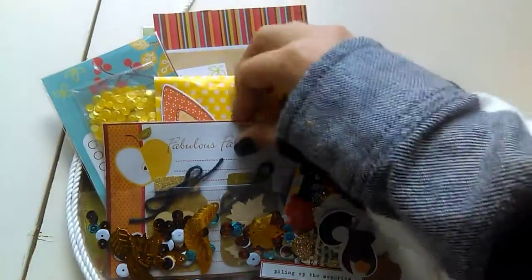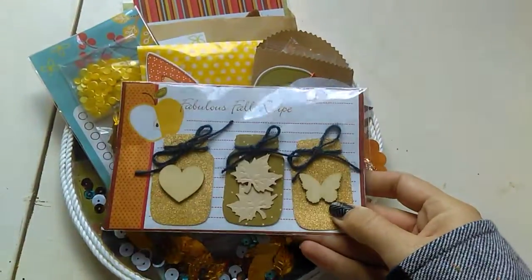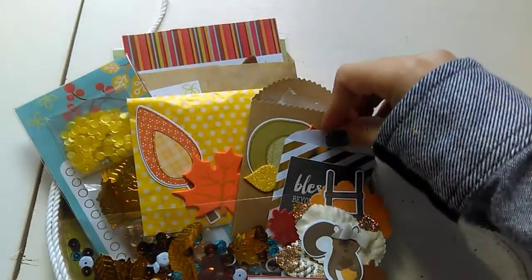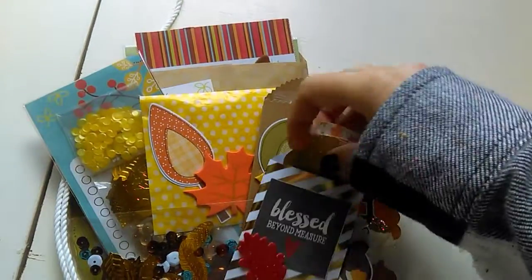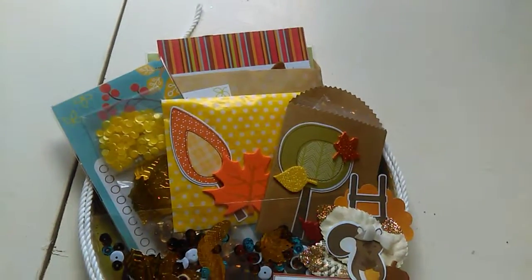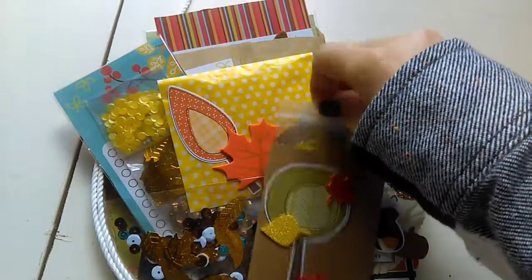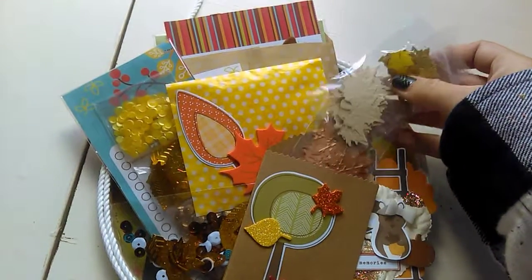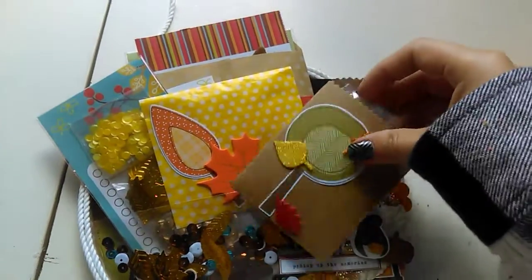I have some mason jars that I had embellished, and in this one is some of the punched-out mason jars — a whole bunch of them — that I just added in there so she could embellish her own. I also have some little die cuts, some were gifted to me and some I punched myself — little leaves — and I decorated the front of that little bag.